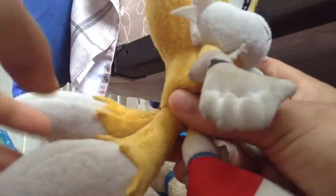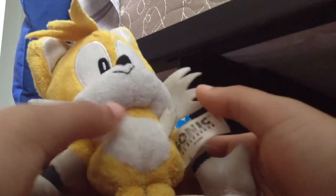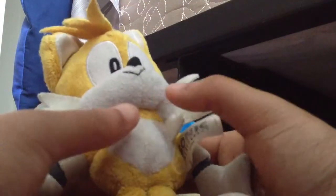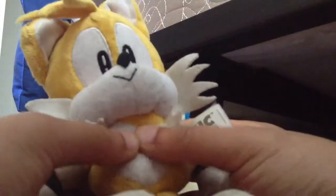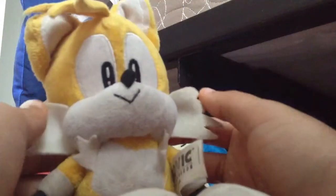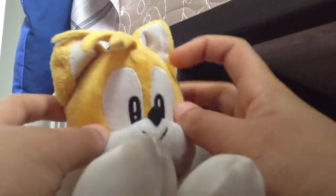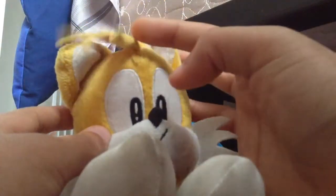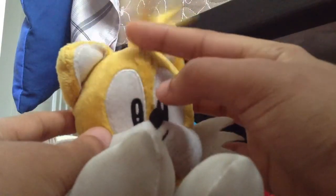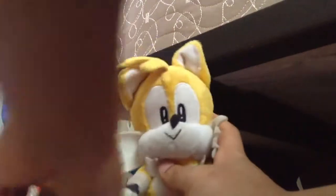He can also fly with his tails. On the plush figure he has a white belly of fur like Sonic — suck in that gut, Tails! He also has white hair on him right here, and his ears have this little tuft of fur.